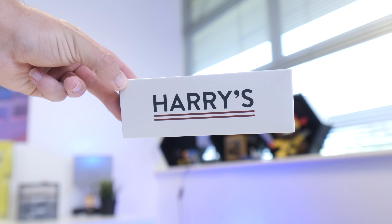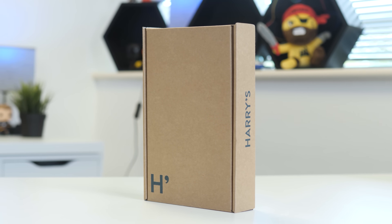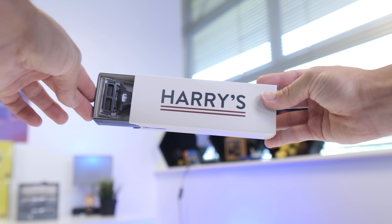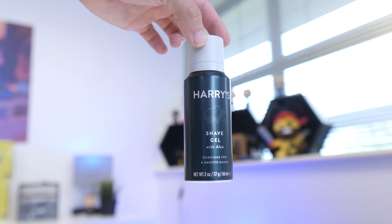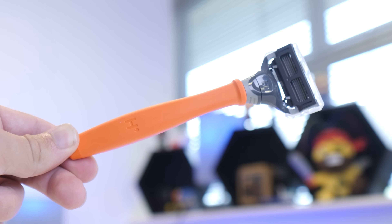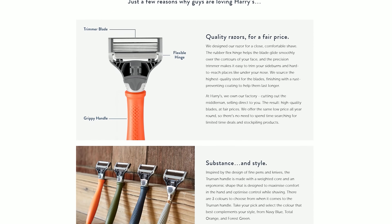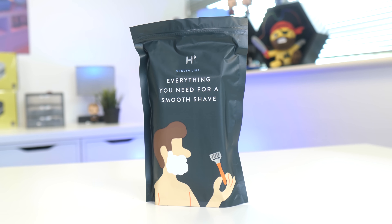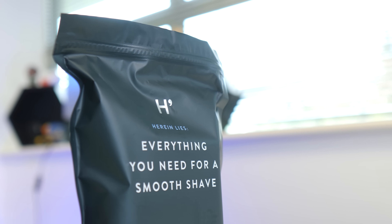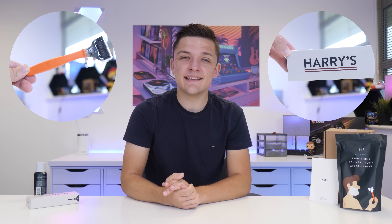First, a quick ad from today's video sponsor Harry's. Do you find it annoying paying over the odds for poor quality razors that irritate your skin? The founders of Harry's, Jeff and Andy, were fed up with overpaying so they bought a razor factory in Germany and started Harry's. They've sent over their trial set which includes a grippy handle, a five blade cartridge, foaming shave gel, and a travel cover. They've just launched their sharpest blades ever with refills as low as just $2 each, backed by Harry's close and comfortable shave guarantee. Plus 1% of their sales go to non-profit organisations supporting mental health care for men in need. Grab your trial set for just $3 by clicking the link in the description below. Thanks again to Harry's for making today's video possible.